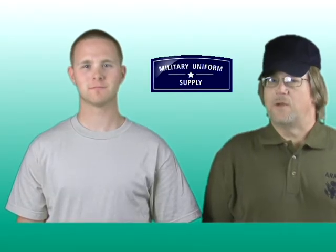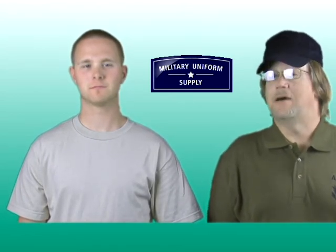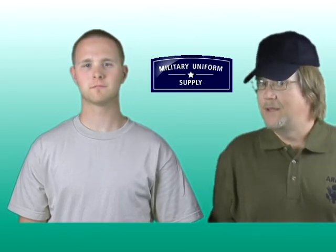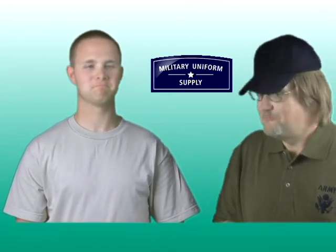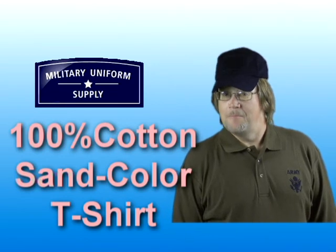As you can see, the 100% cotton sand-colored t-shirt available here at MilitaryUniformSupply.com is an important part of military uniforms worldwide, and a lot of them came from right here. Thank you, DJ. You're welcome. For DJ and everyone here at MilitaryUniformSupply.com, have a great day.